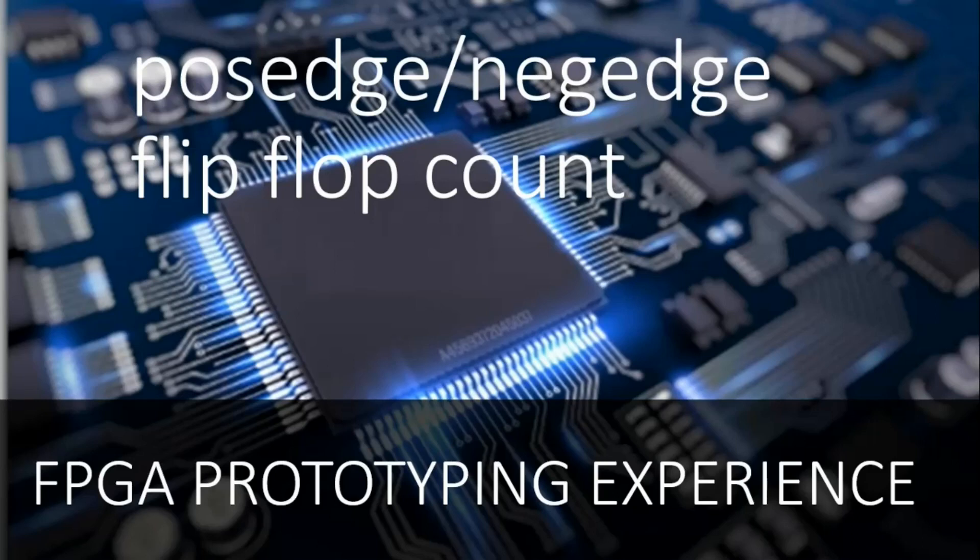Hello friends, welcome back to our channel. This is another video in the FPGA prototyping experience video series, where I share tips and tricks of FPGA design. In this video, we are going to discuss positive and negative edge flip-flop count inside the FPGAs, and this video is going to be very interesting, so stay with me till the end.